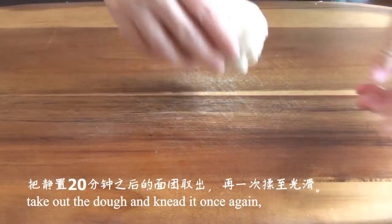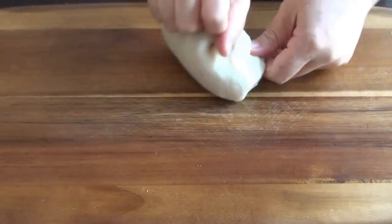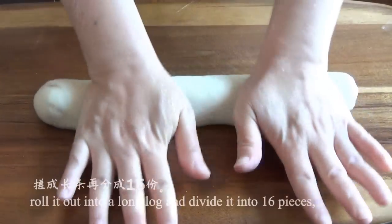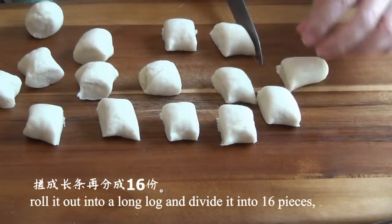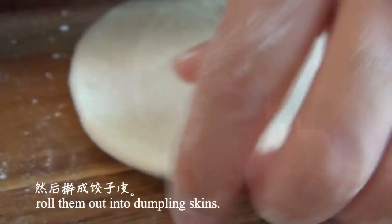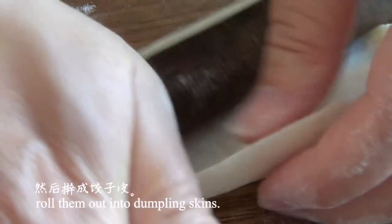Now take out the dough and knead it once again. Roll it out into a long log and divide it into 16 pieces, then roll them out into dumpling skins. If you're in a rush, you can definitely purchase store-bought dumpling skins instead.